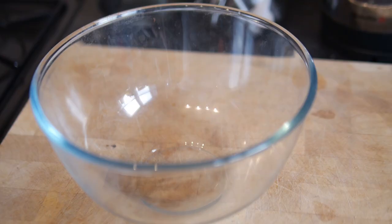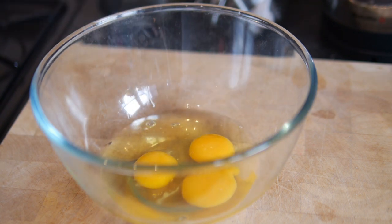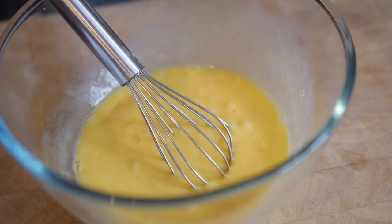We'll start off by making our eggy mixture for our bread to dip in. In a bowl, combine together your eggs, milk, and vanilla extract, and just whisk it together until it all becomes one. Put it to one side.